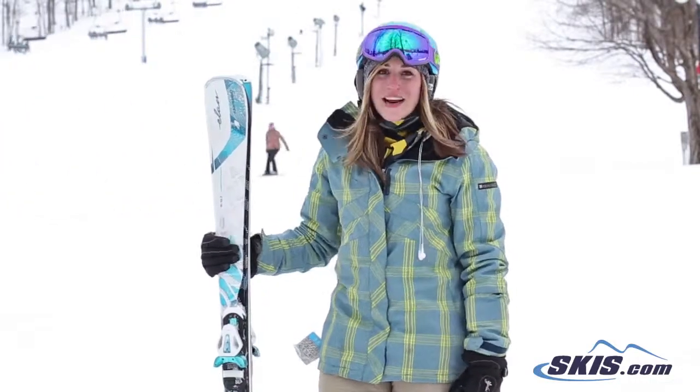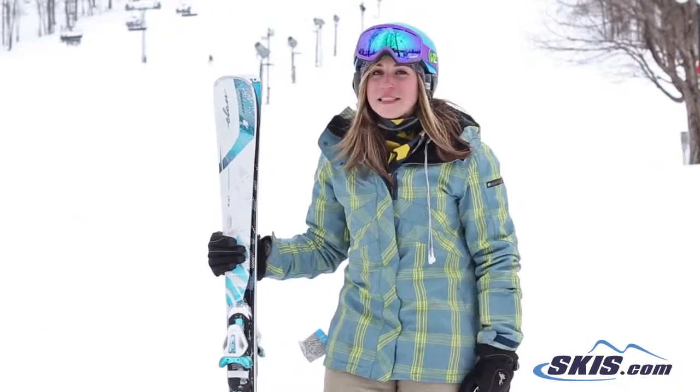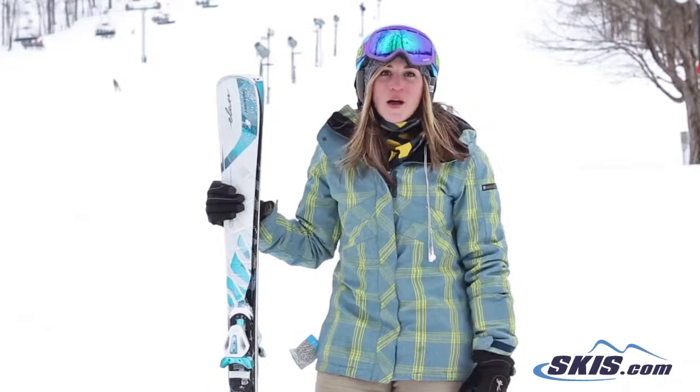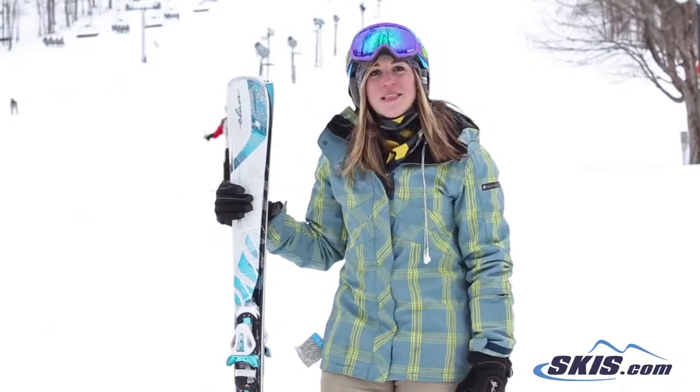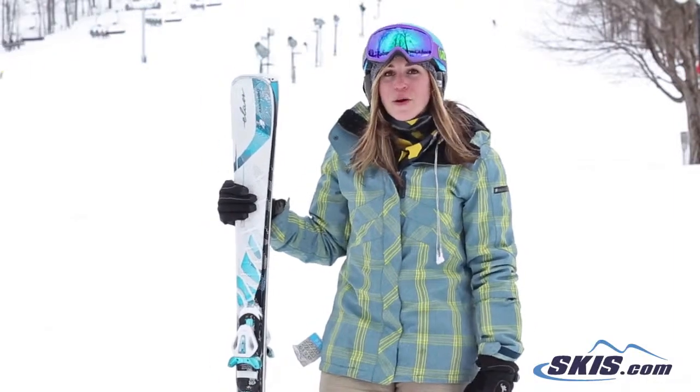They are for an advanced to expert skier. They've got a smaller underfoot, so this is a true carving ski and it does exactly what it's meant to do. It holds incredibly well on edge, especially at high speeds. It's easy to get from edge to edge to initiate turns — this ski does that very, very well.